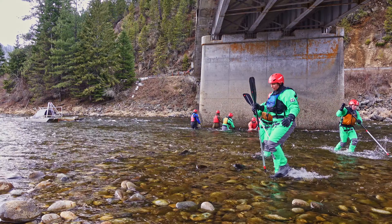Specifically, trap tenders must learn to safely navigate a jet boat to access it. In addition, learning the skills to avoid colliding with rocks and floating large woody debris is required. Crews must also be able to collect floating objects while in the boat.